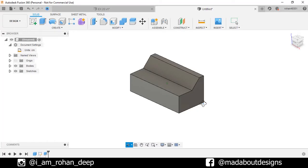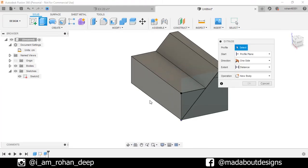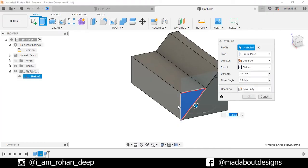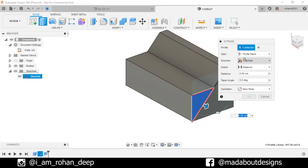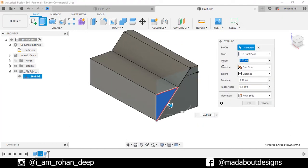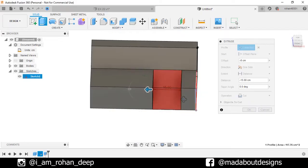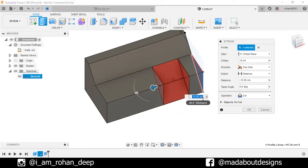The profile has been cut from our body. Turn on the visibility of the previous sketch by going here. Go to Extrude again. This time select this profile. Change the start plane to Offset Plane and give the offset distance of minus 8 centimeter. Drag it in this direction and give an extrude distance of minus 40 centimeter. Operation Cut, click OK.